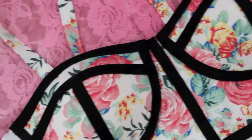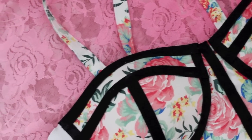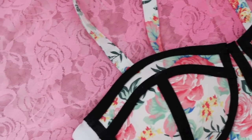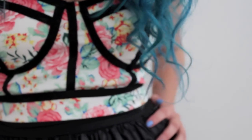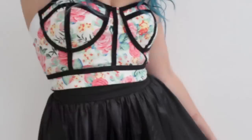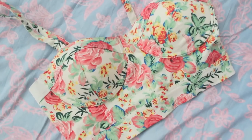Hi guys, it's Hermione and today I'm going to be showing you a really simple way to DIY some of your clothes. This tutorial is the simplest thing ever but it makes a really good effect, producing this caged bralette effect. So this is the overall look and stay tuned if you want to figure out how to do it.